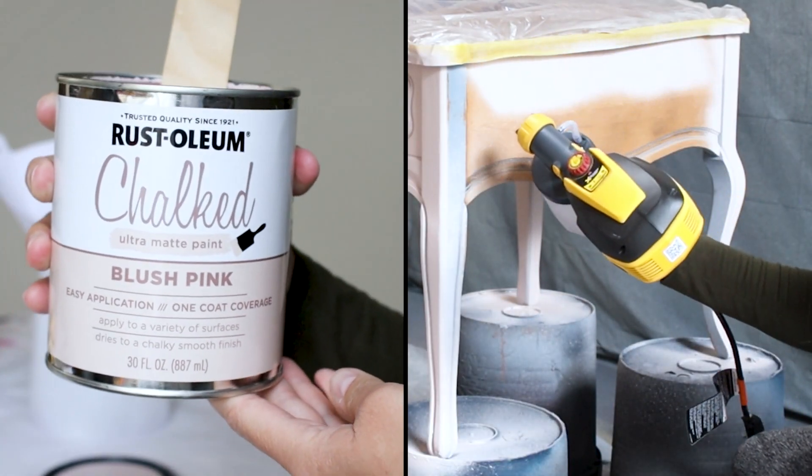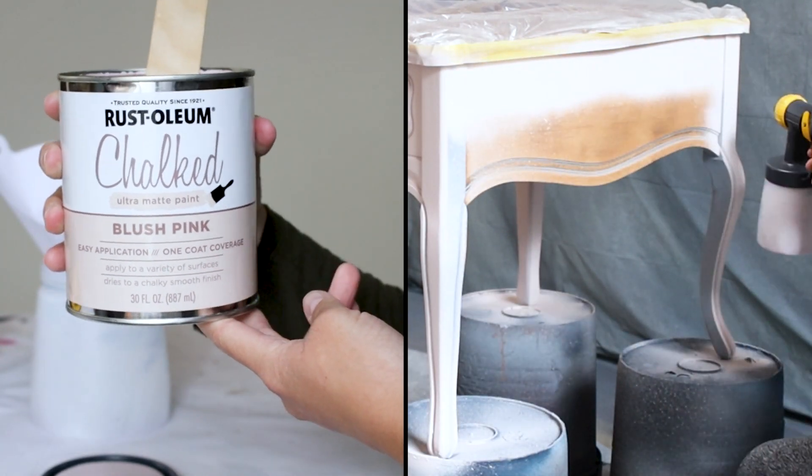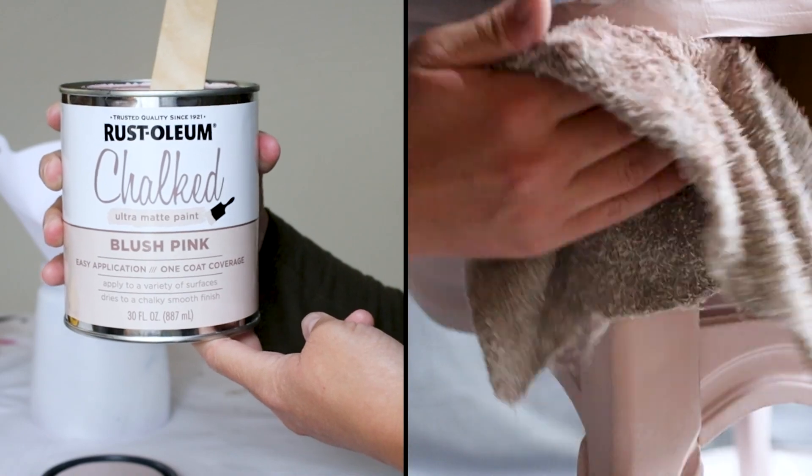Curious about using Rust-Oleum chalk paint on your old furniture? Here's what you can expect and the mistakes I made when using it for the first time.